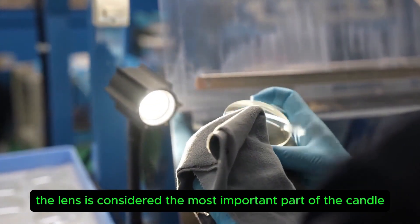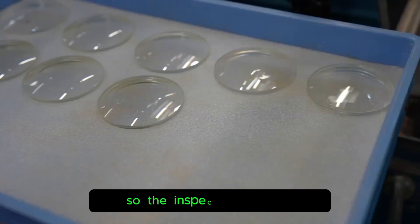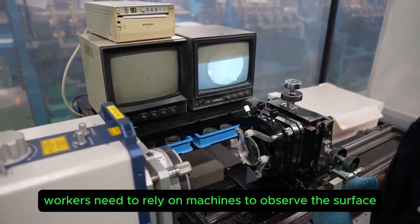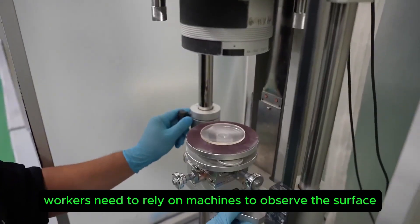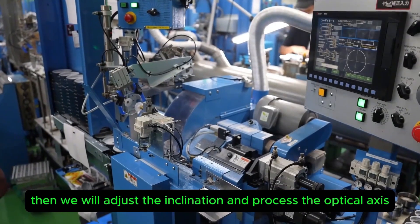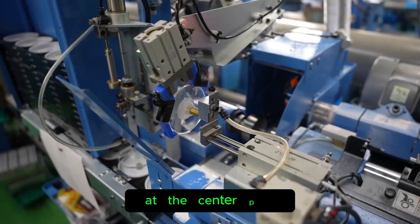The lens is considered the most important part of the camera, so the inspection is extremely strict. Workers need to rely on machines to observe the surface, which is more delicate than a hair. Then the inclination is adjusted and the optical axis is processed at the center point.